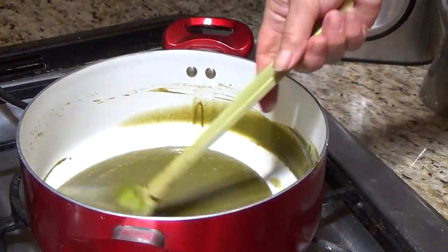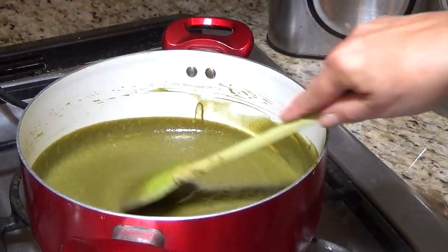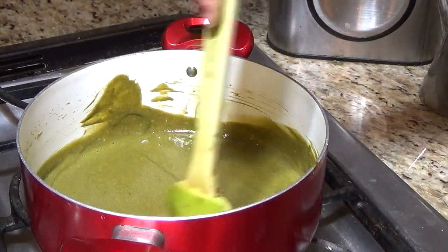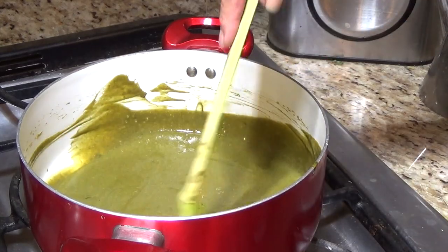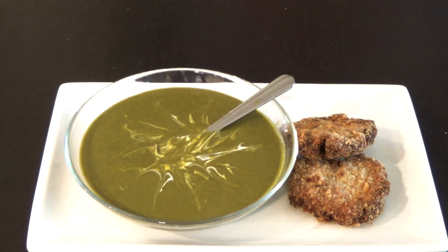This is the sorrel or sóska — it's finished. That's how I make it. Everybody makes everything differently. I dropped in a little sour cream and added a little lime to make it look better.